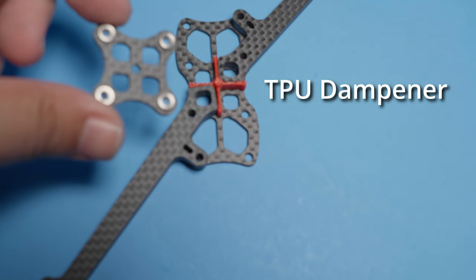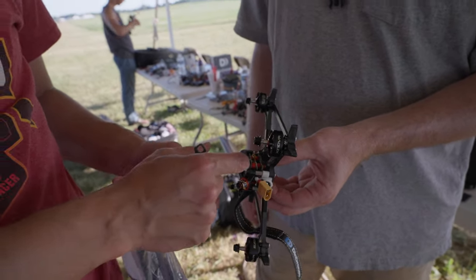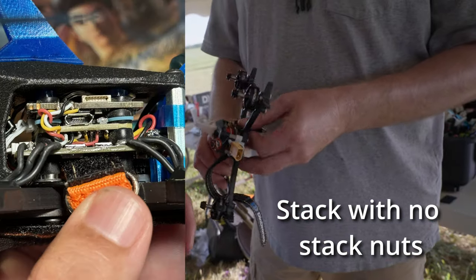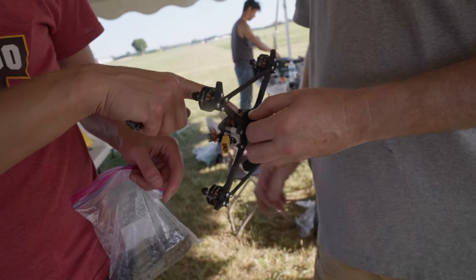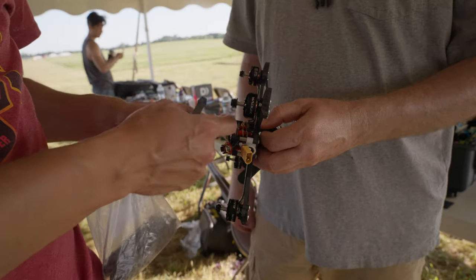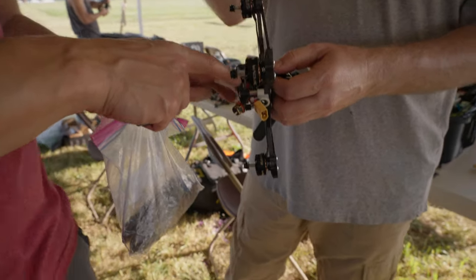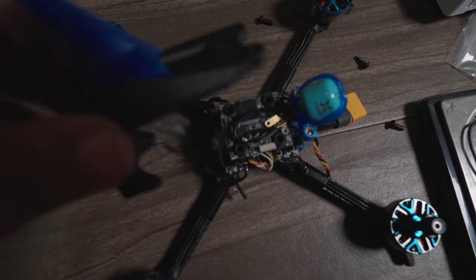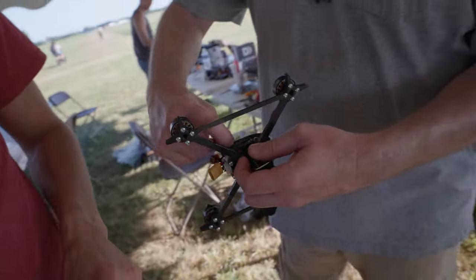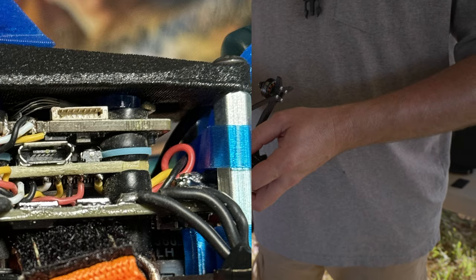The arms have trusses, and there's a TPU dampener inside, which is a big thing. You adjust the height of the grommets, then put your ESC, FC, and everything on it. You don't use any nuts — you unscrew one long screw, swap an arm, and there are little dampeners holding things in place. There are no stack nuts; you just put the pod on and it holds the top of the stack. Using 8mm gummies, everything goes through the board and is squished all the way down.